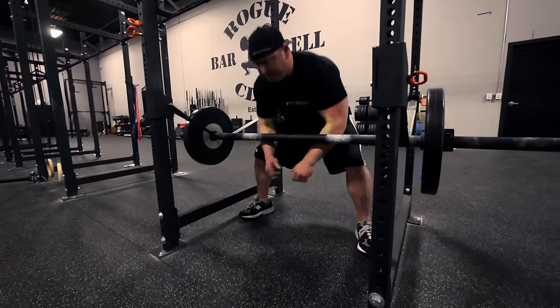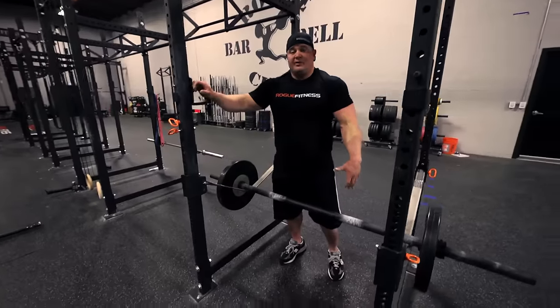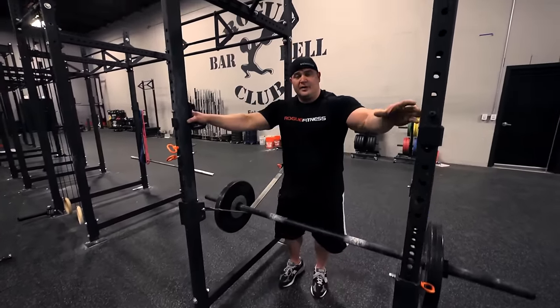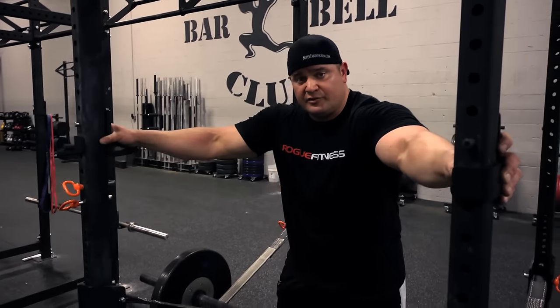The Zercher squat works a little bit like a front squat where you'll actually feel a lot of work in your core and in your abdominals as well. So that's the Zercher squat.